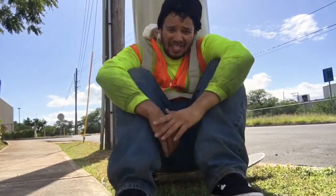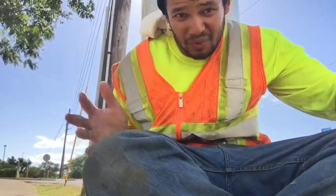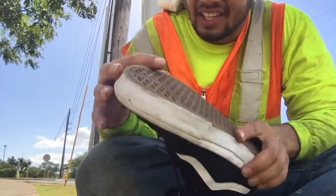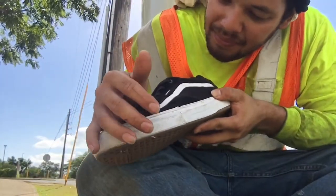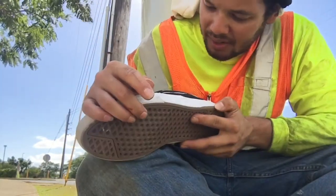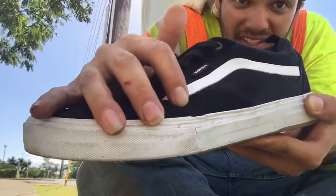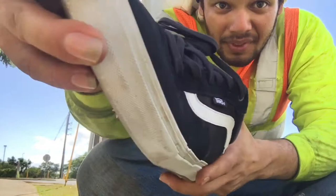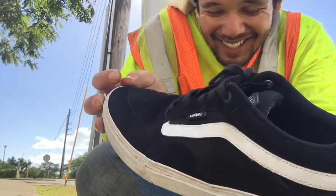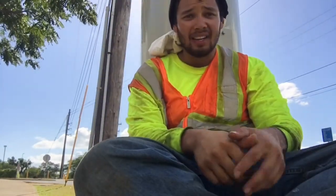I'm pretty positive that was 60. Currently hiding in the shade because it is really hot — like ridiculously hot — after 60 nollies. Just the normal wear here, nothing else different. A little bit of discoloration — not really visible on camera but it's there, I promise. I'm gonna chill here in the shade some more and then we'll do 20 more.